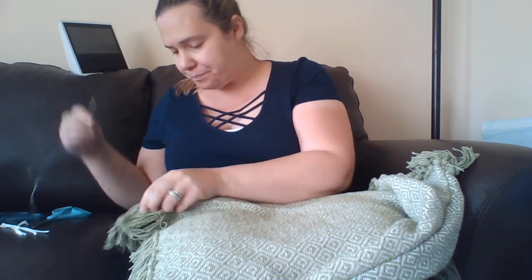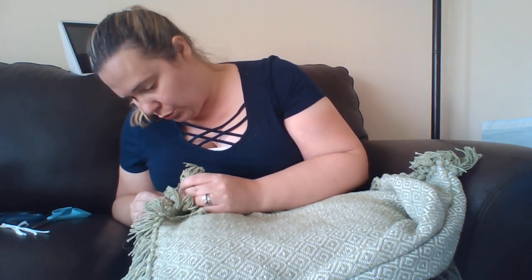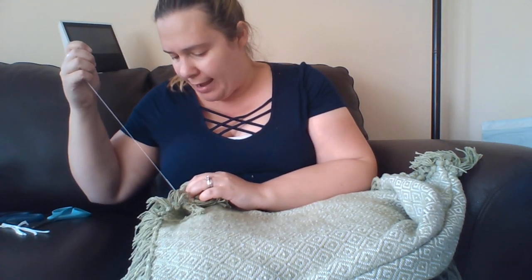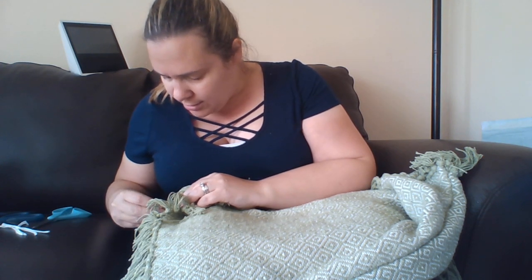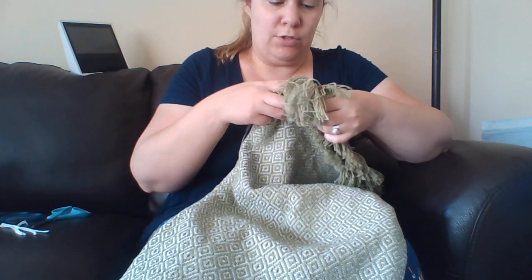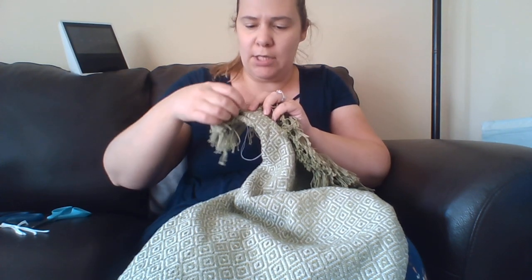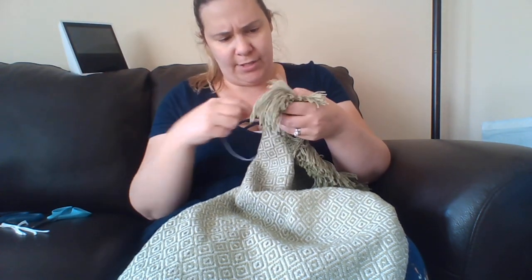If you're going to use fabric glue, I highly suggest that it'll take you a little bit longer because you're going to want to do it the right way. You don't want it inside out, and you're going to want to let it dry for a little bit before you attempt to stuff it. You can also use Stitch Witch if you don't want to sew and don't want to use fabric glue. If you've never heard of that, it's found in the sewing aisle — it helps you hem your pants quickly. It's kind of like a fabric tape of sorts.